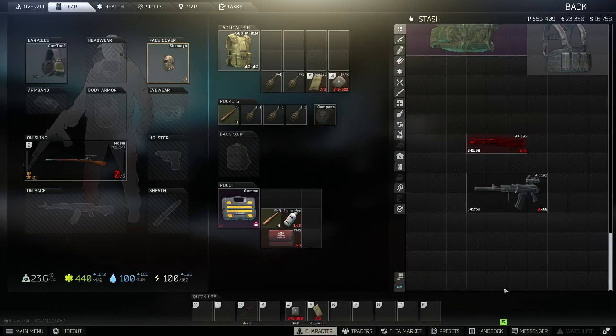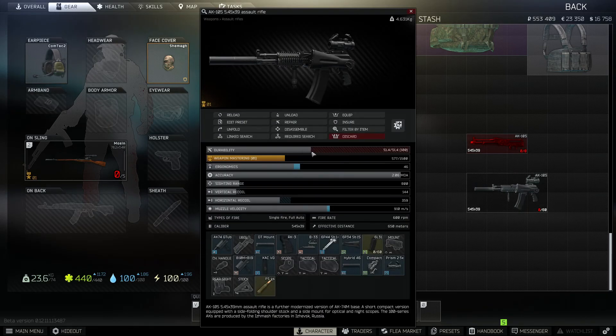Quick note: if your weapon has low durability, you're not going to be able to hand it into the mechanic. This is something I had a problem with — was racking my brain for ages as to why I couldn't hand the weapon in, but it's the durability that is too low. So go ahead and buy it off Prapor, or look for a bargain on the market, but make sure it's got high enough durability.